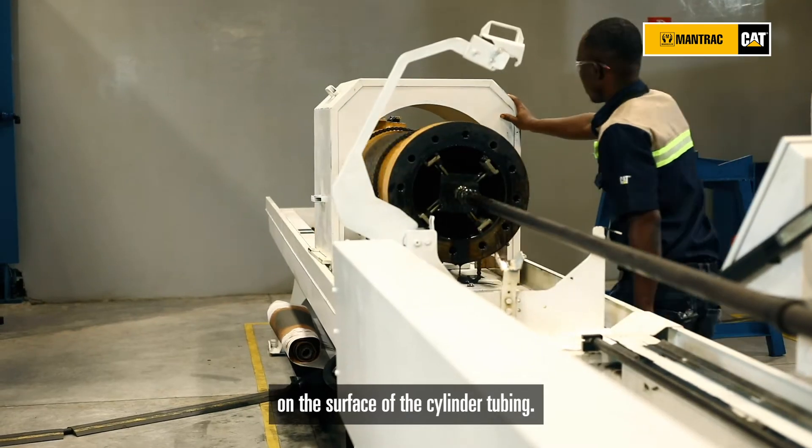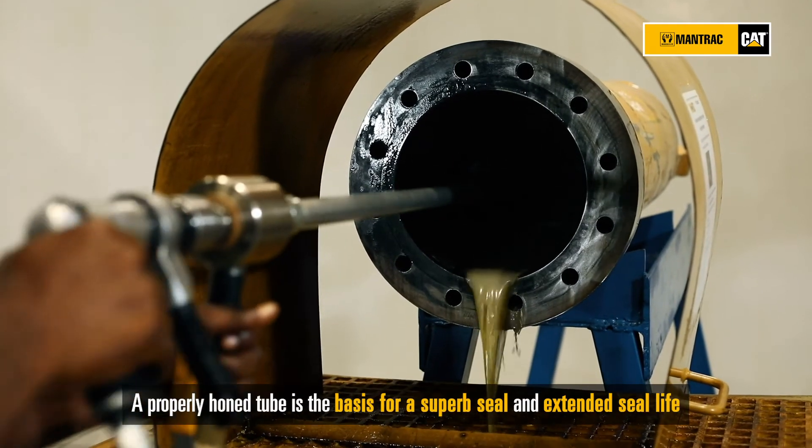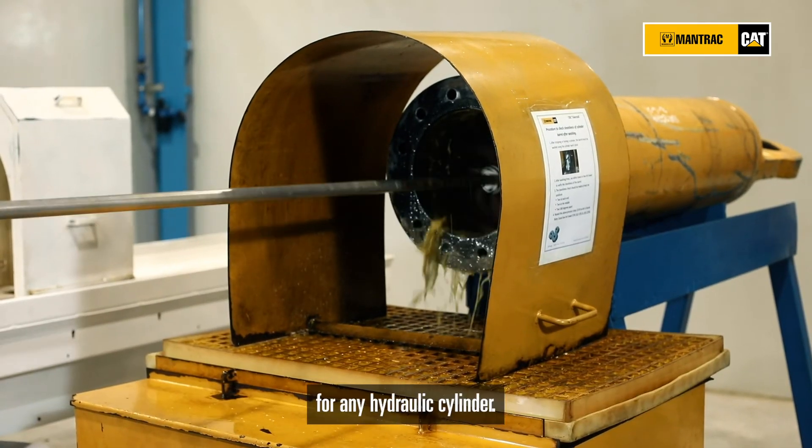Once completed, the tube is cleaned in readiness for inspection. A properly honed tube is the basis for a superb seal and extended seal life for any hydraulic cylinder.